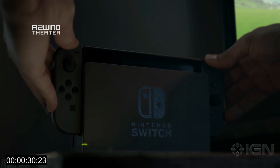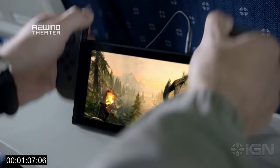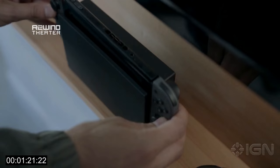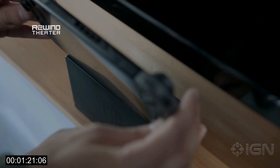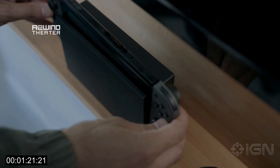You put these little controllers on the side, you can pull it right out, and boom — the gameplay switches right to the display, as you can see here when you take it out. And man, Legend of Zelda, I want to play that game on the go. Looking at the back of the machine, there's this little slot where you can see how thin it really is when it sits in this dock.